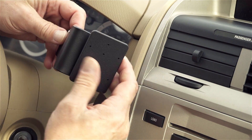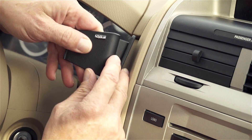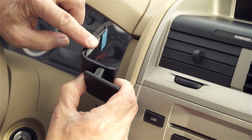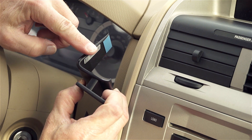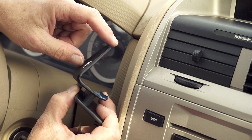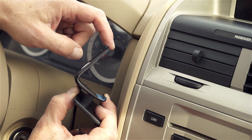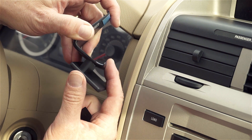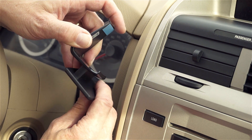Speaking of the angled edges, on the left side of the ProClip you'll see a sticker that says ProClipUSA.com — that is the left side. On the forward-facing left side of the ProClip there's an L-shaped angled edge. And on the right side of the ProClip there is another L-shaped angled edge. These will go into seams before we're done here.